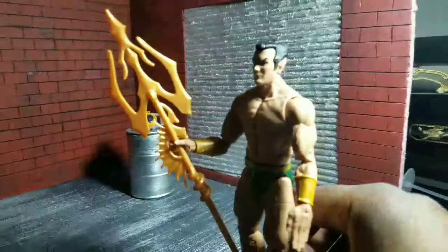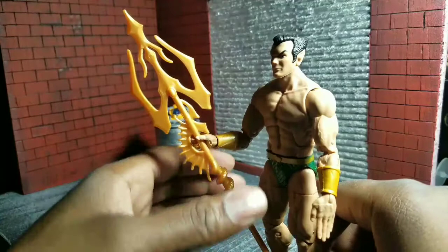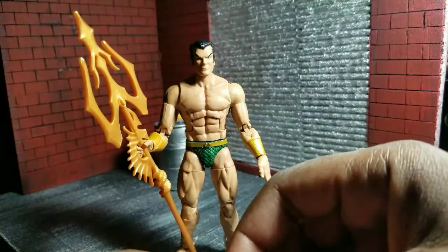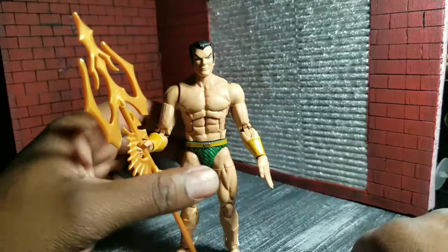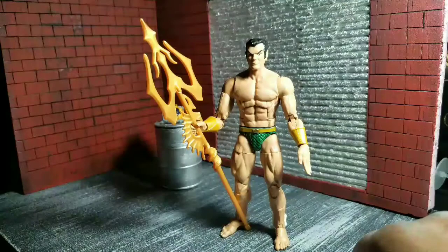The trident — a lot of people hated the trident from the last figure, but I loved it. This new one is better, although it could still use some color. One other thing he comes with is his bearded head, and I think this bearded head is probably one of the best Namor heads — or heads period — in Marvel Legends.